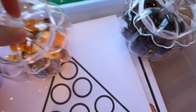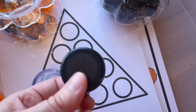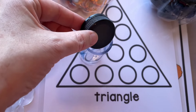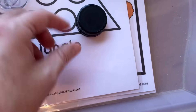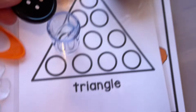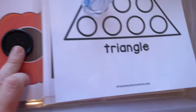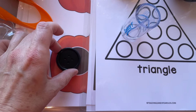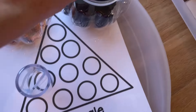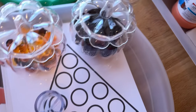A good alternative that's not a choking hazard would be these large soda lids or water bottle lids — those don't fit in the tester and would work really nicely on these pages. Also, the bigger-sized buttons shouldn't fit in the tester either — yes, those are just fine to have out with the younger age groups.